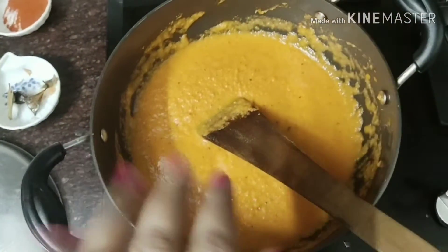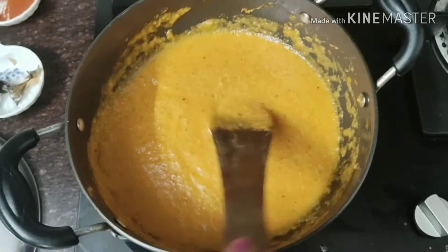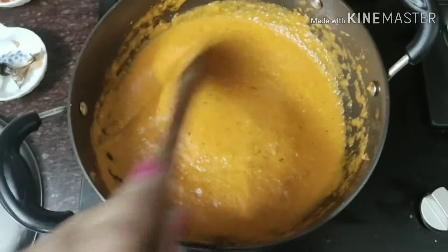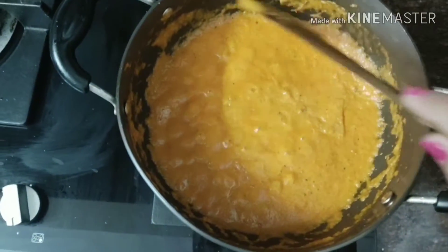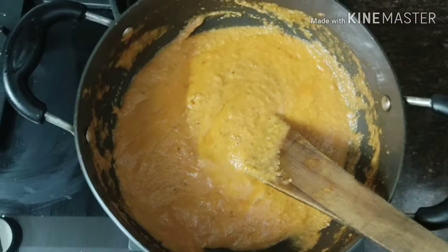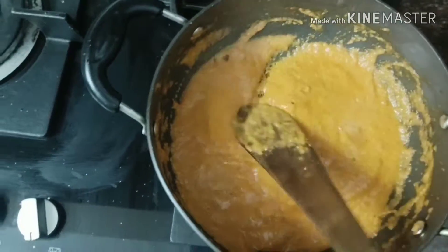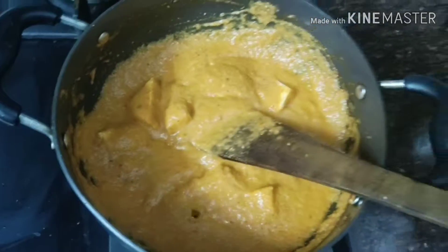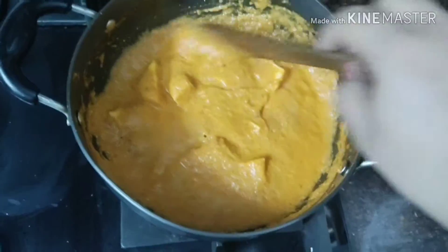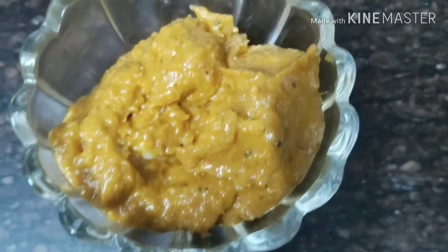We have to cook it until the oil separates, then we will add the paneer cubes and the cream. I can see a little oil has separated — I will not remove it. I have added the paneer cubes and the cream. It has a very good color — it has come only from the tomatoes. I have not added anything extra.